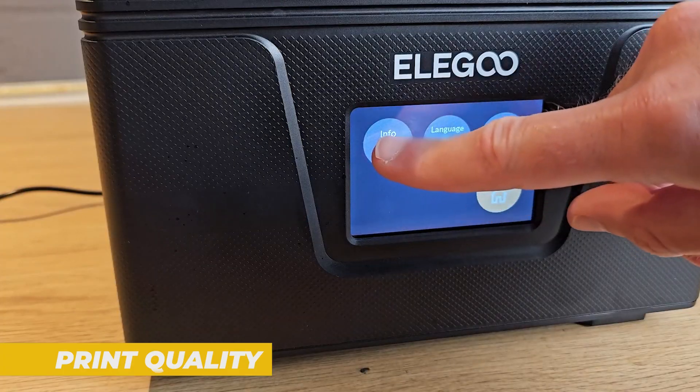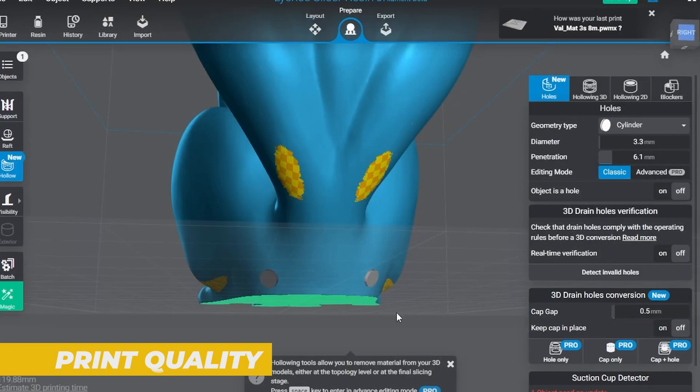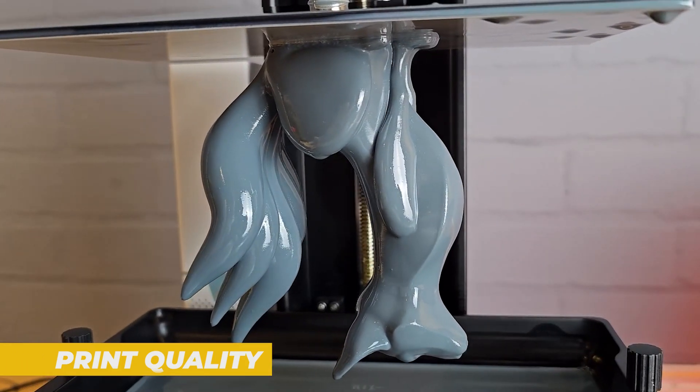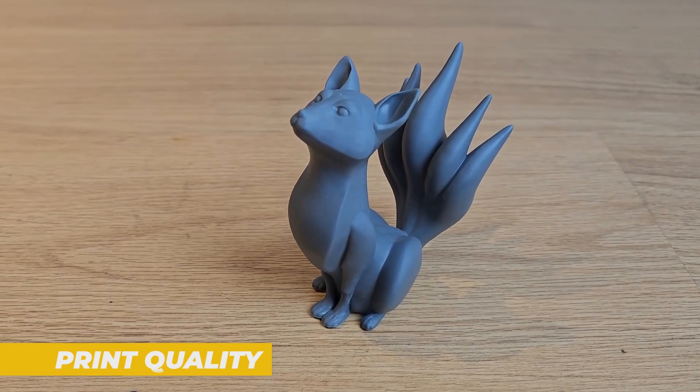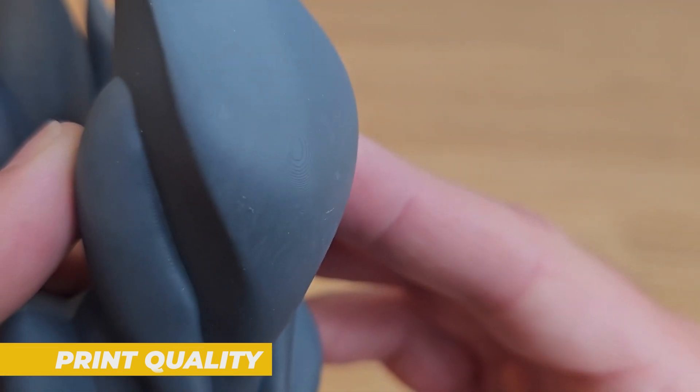This is where the Elegoo Mars 4 really shines. Thanks to the monochrome LCD screen, this printer is capable of producing highly detailed prints with faster curing times. The print resolution on the Mars 4 is an impressive 3840 by 2400 and the details are sharp and clear.